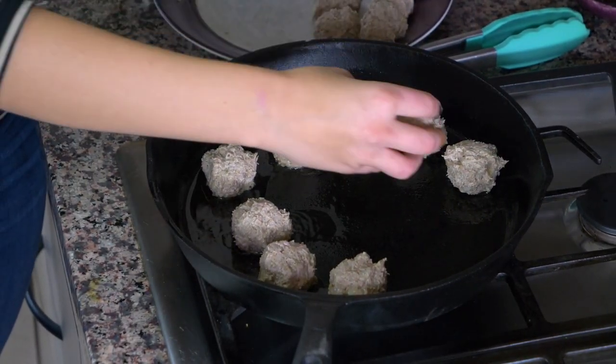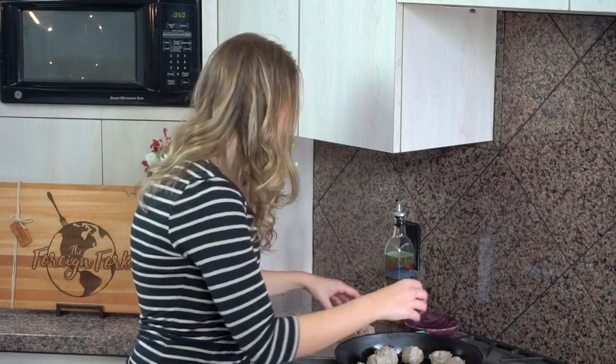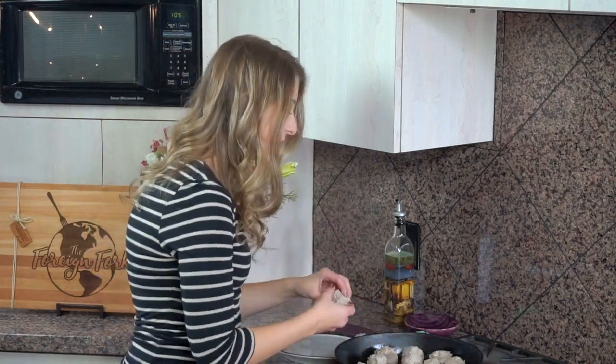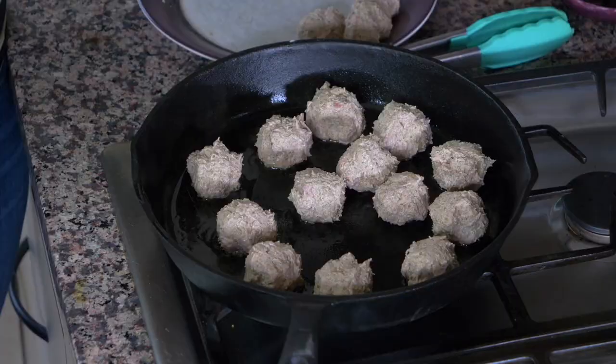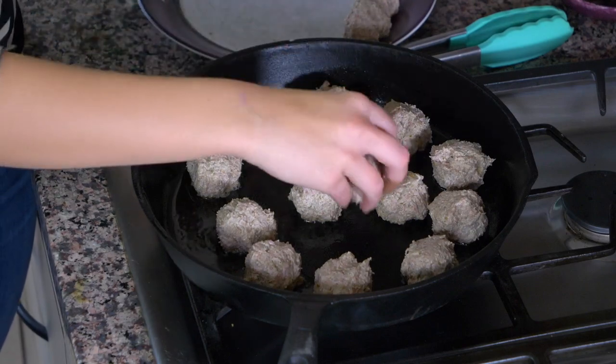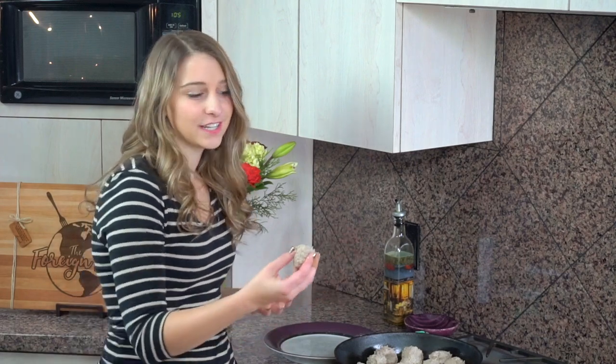When you're actually eating this kanda, there are a couple of different ways. Traditionally, Central Africans make it with a tomato and onion sauce on top and eat them plain like that, sometimes with rice. But what we did in my family was make these kanda meatballs and put them on top of spaghetti with spaghetti sauce — kind of a cultural flair on our normal dinner at home.